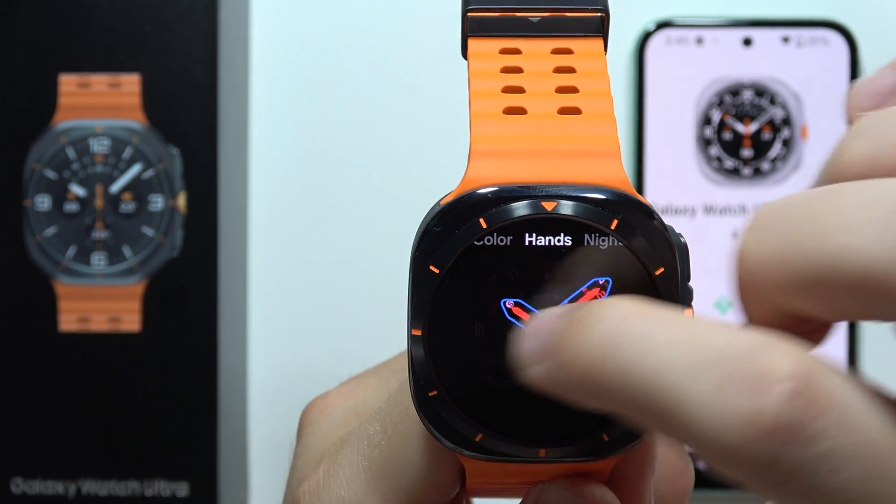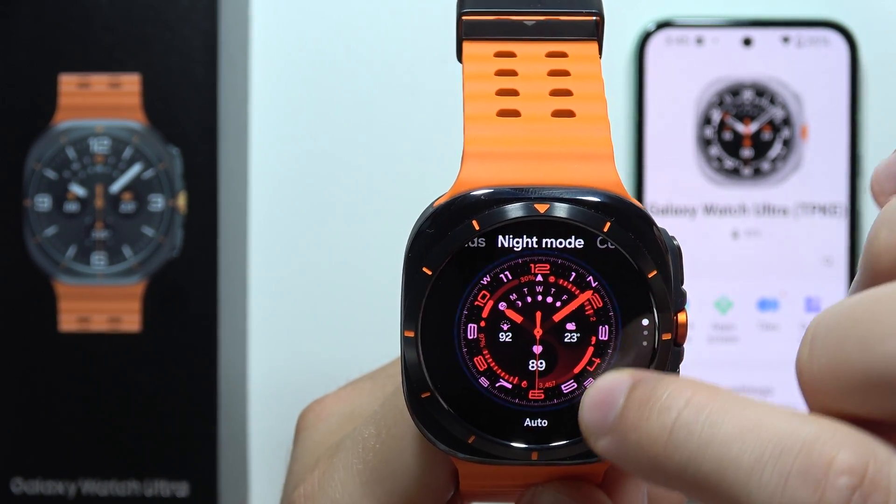Then we can find hands. Maybe this one — we get some kind of night mode.